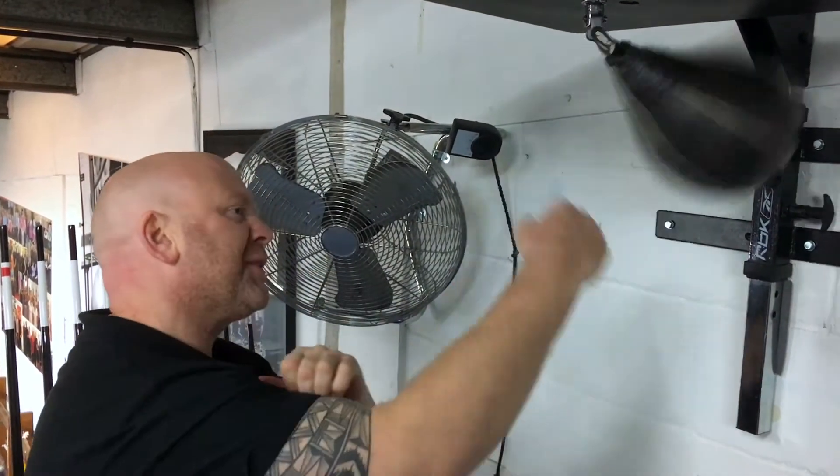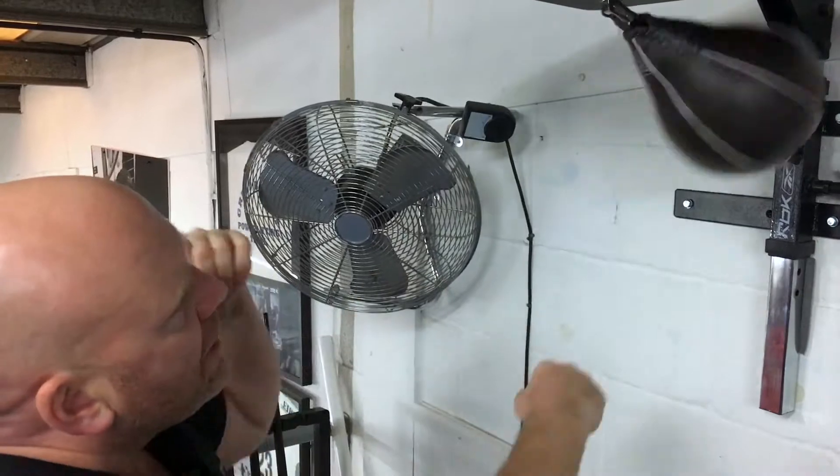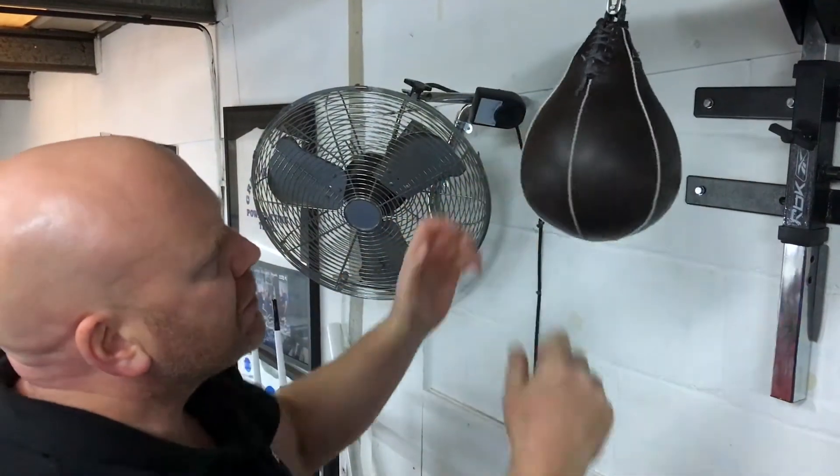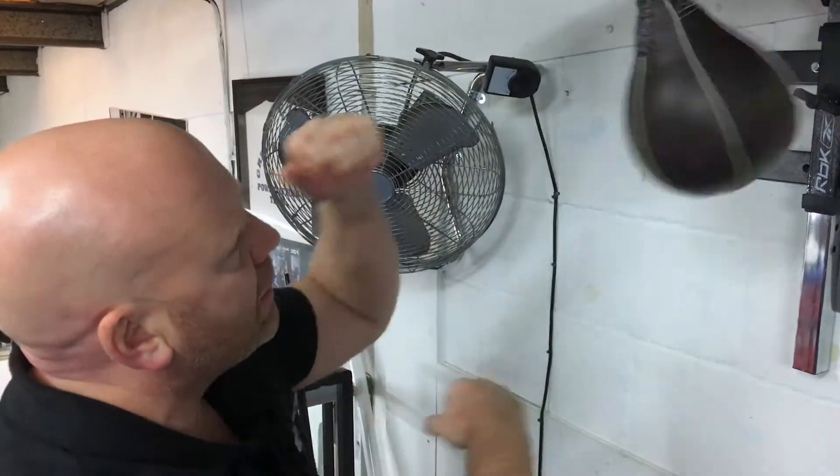You start by just getting that single arm. It's just that nice rhythm — one, two, three, one, two, three. So you listen for one, two, three, one, two, three.